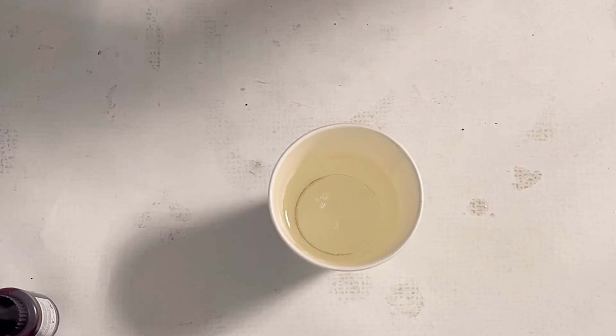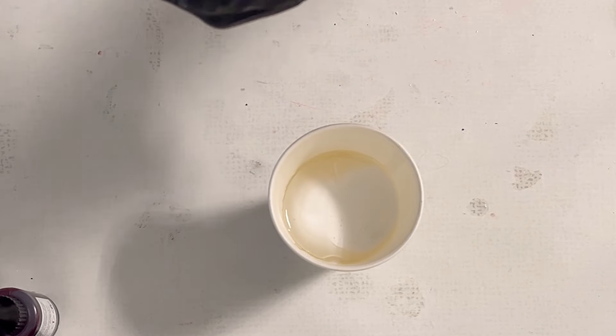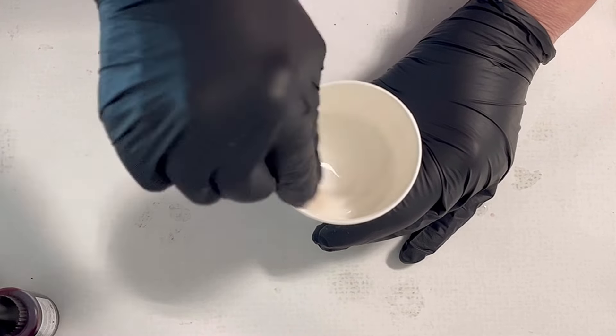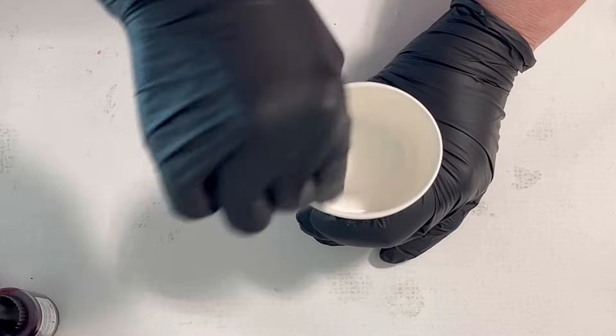I start mixing my colors and my first color is the white crystal resin ink from Etta Art. As an alternative you can use the Inuki as well. I mostly use the Inuki but I ran out of Inuki so I'm using the white crystal from Etta Art.